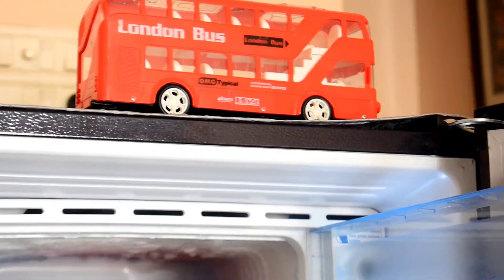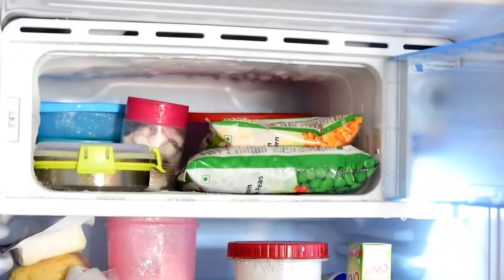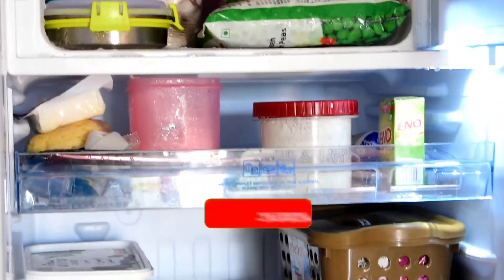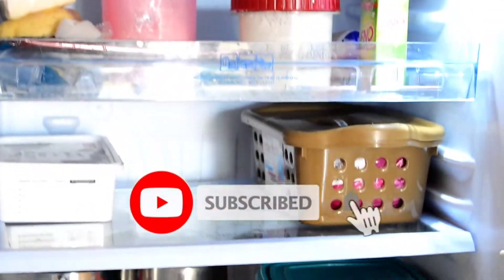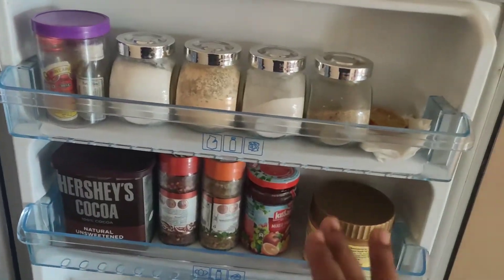Hi friends, this is my single door fridge. I have to organize it and share it with you. This video will be useful to you. If you are watching this video, please subscribe to our channel and click on the bell icon. This is a single door fridge with a freezer attached. It is a 3-star fridge and it is very compact.